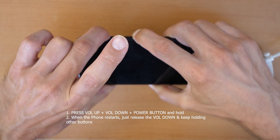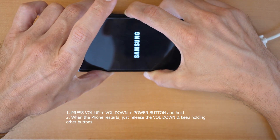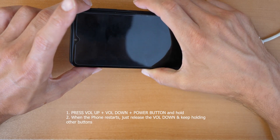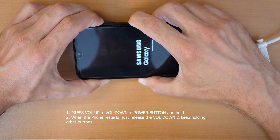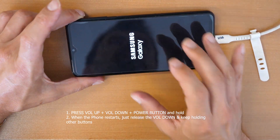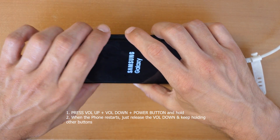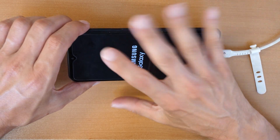The phone did restart. Keep holding volume up and the power button together until we see the recovery menu. I accidentally pressed the power button so it went into reboot mode — let's try again. Don't worry, it can happen. When the phone boots up, press all three buttons again. After the restart, release the volume down button and when you see the UI logo just release all buttons.